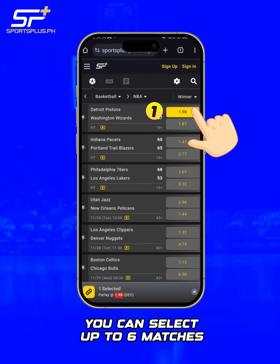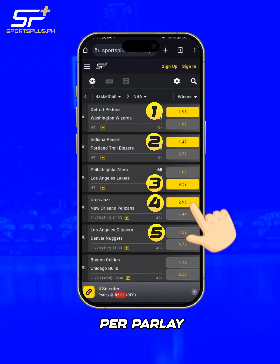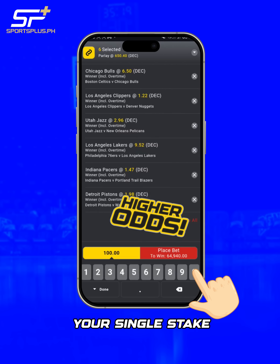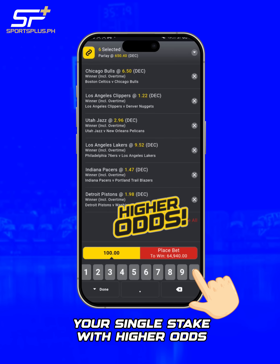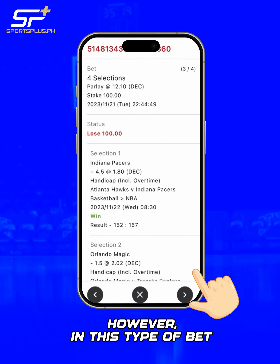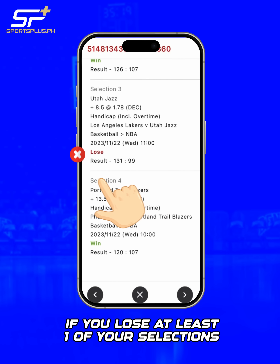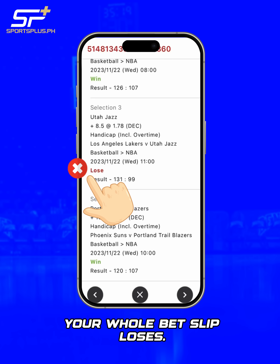You can select up to six matches per Parlay. The benefit of Parlay betting is that you can maximize your single stake with higher odds. However, in this type of bet, if you lose at least one of your selections, your whole bet slip loses.